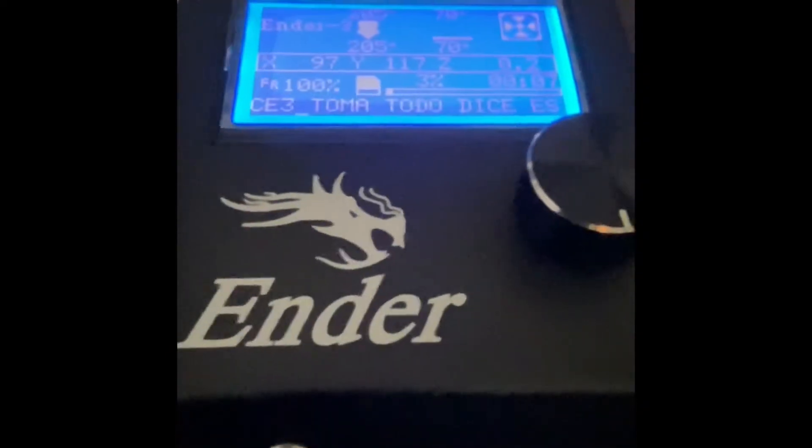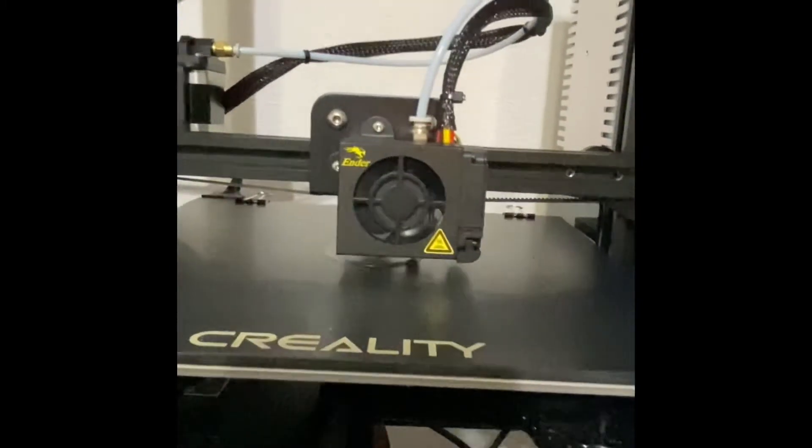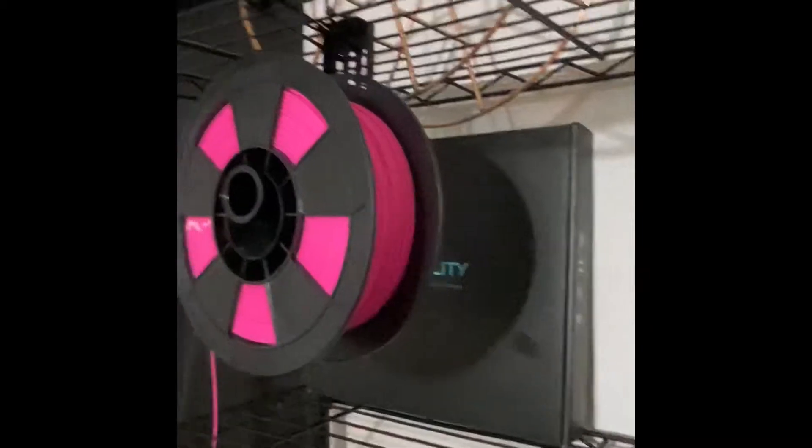This is my brand new Ender, barely assembled it. Looks decent, looks good. With the racks that I have, I had a problem with my filament, so I just zip tied them to the top right here so they can hold up, and it's pretty much working for me.